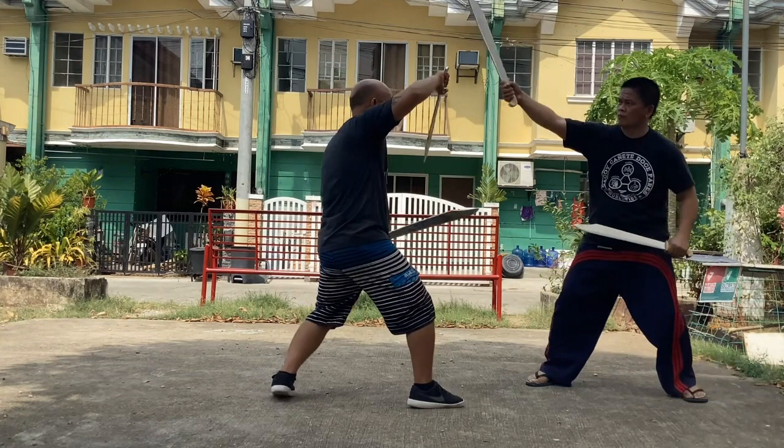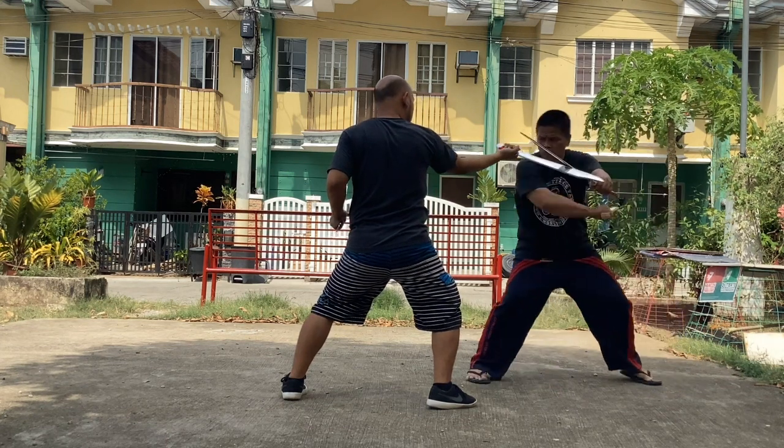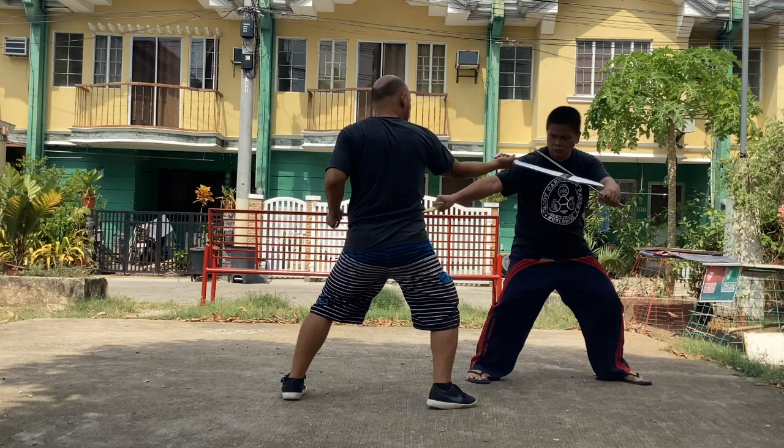The opponent is given a chance to defend himself by blocking the attack going to his neck. Now he is preparing a right forehand slash to Master Michael's forearm, followed by a backhand slash to the waist or right legs.